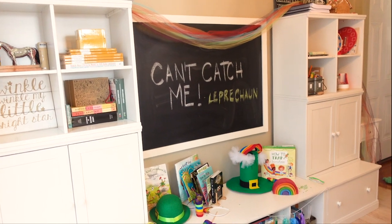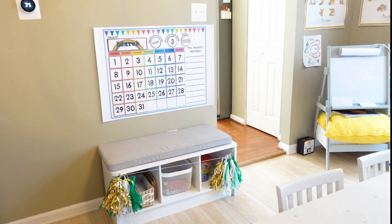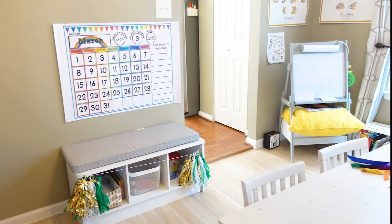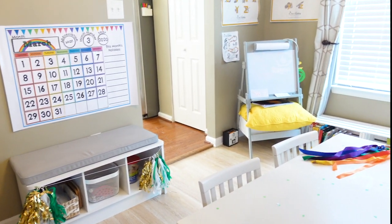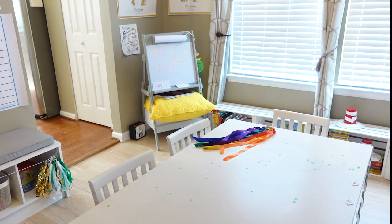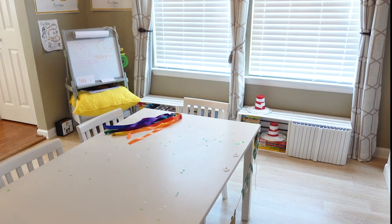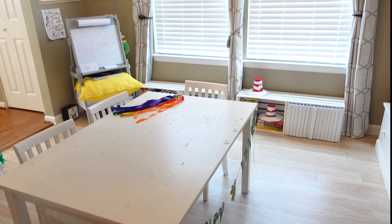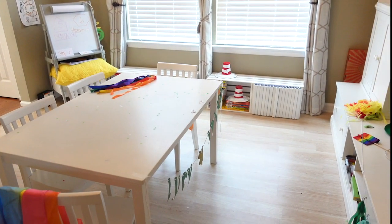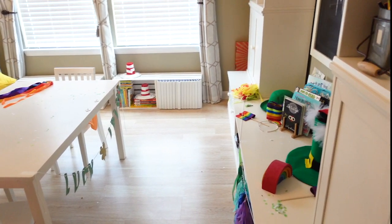Our chalkboard from Pottery Barn Kids. On the back wall I have a calendar from Arrows and Applesauce and of course our easels from Delta Children. Each kid has one and then we have the large Carolina large play table in the center from Pottery Barn Kids. It is well loved by now. The kids are really getting some good use out of it. So come with me, I'm going to show you in more detail how we have our room set up.